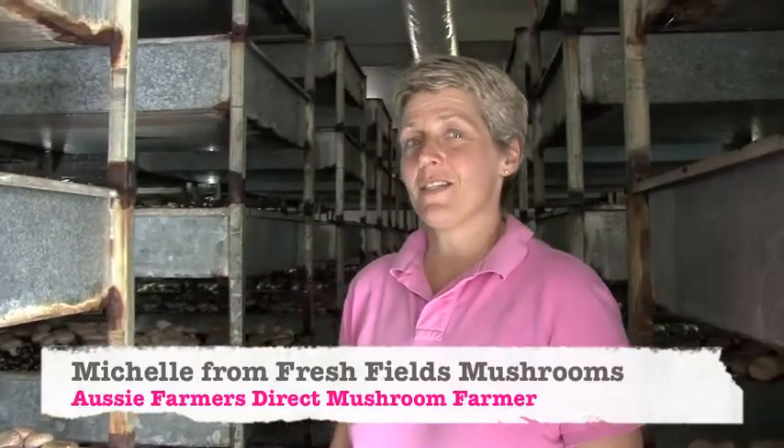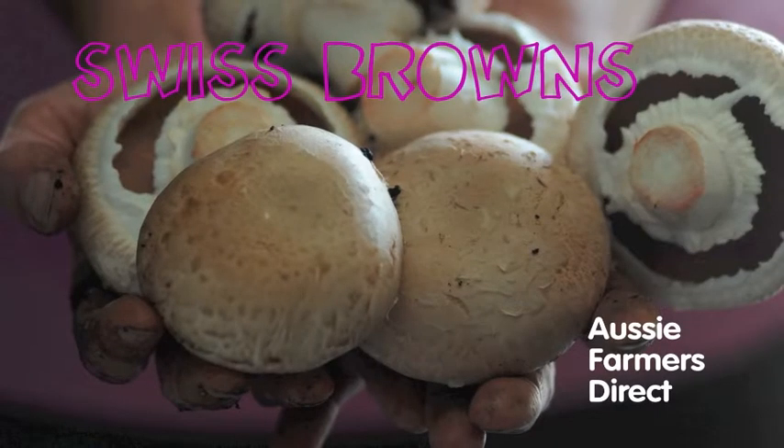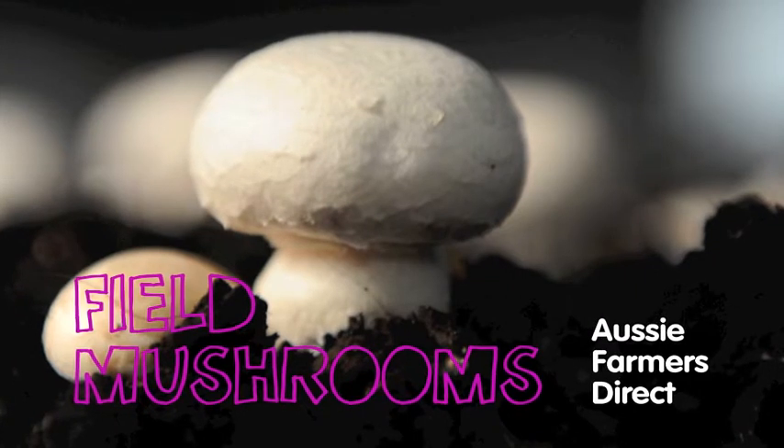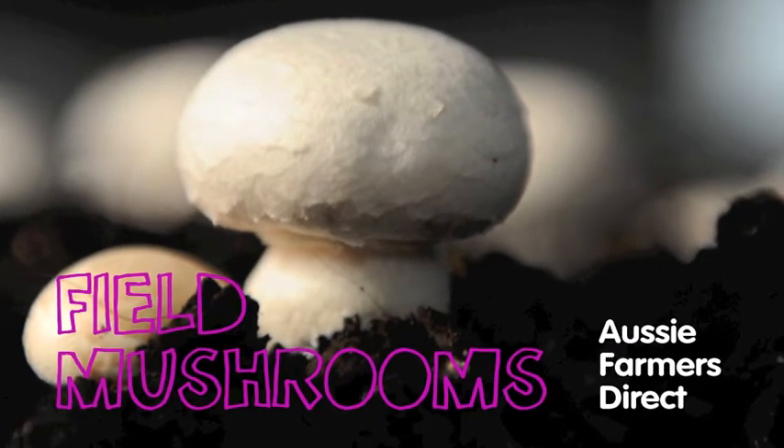Hi, I'm Michelle and this is Freshfields Mushrooms. I'm happy to share it with everybody, come in and show you around. Here at this farm we specialise in Swiss brown flats and the big white field mushrooms. You'll see our mushrooms in your Aussie Farmers Direct box.